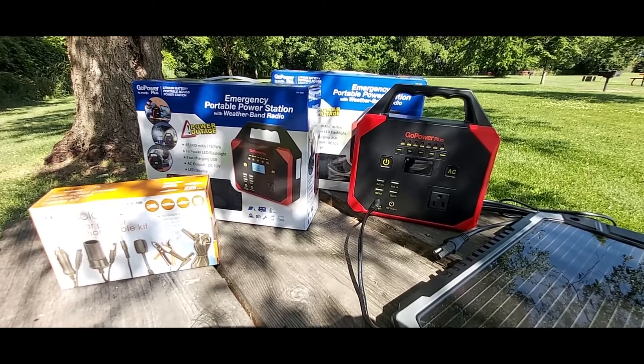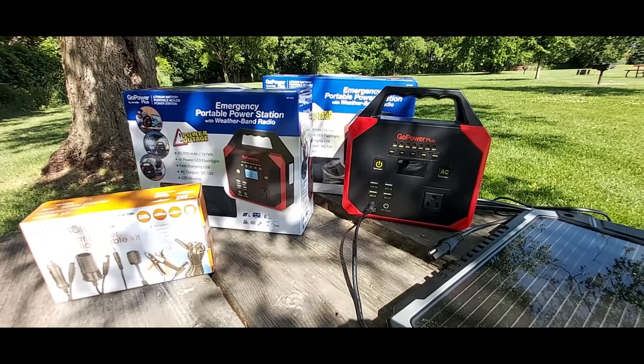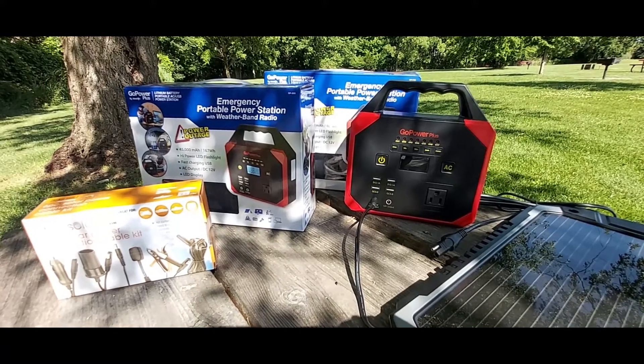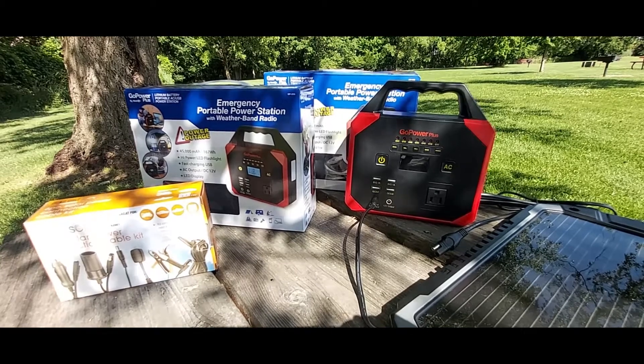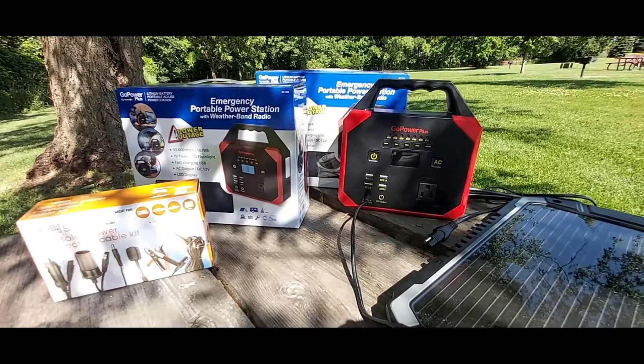That way I can bring you guys more great content like this. If you have a solar panel or charge your power banks or portable power stations in a different way — whether through solar or from the wall — let me know in the comment section. Other than that, I'll see you guys next time. Thanks for watching, take care.